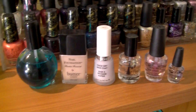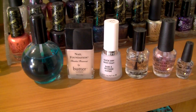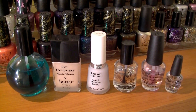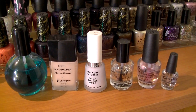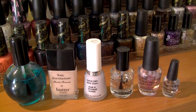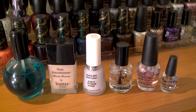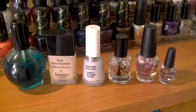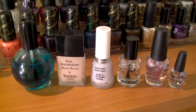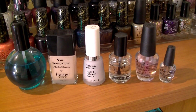Over here are my base coats. As you can see, I don't have nearly as many as I do top coats — I guess I don't care about base coats as much. Base coats tend to not really differ as much for me; they either work or they don't. With top coats there are a lot more variables in terms of wear and shine, but with base coats I feel like they're going to protect my nails or they're not.